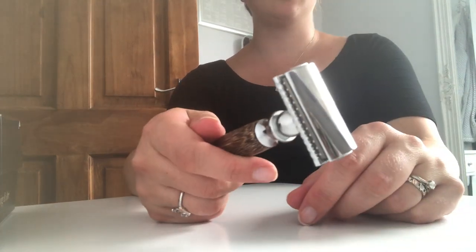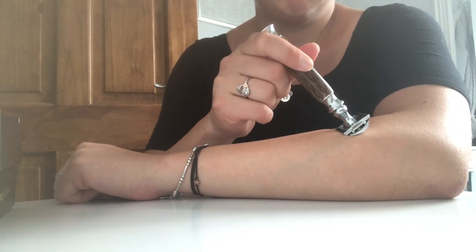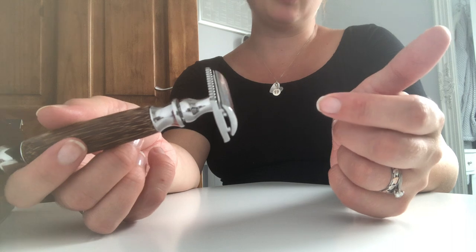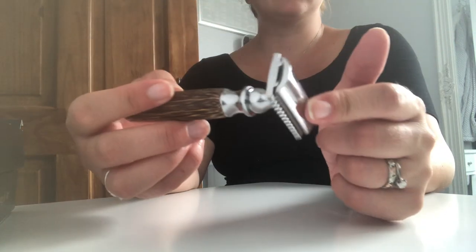And that's it, you're done. When it comes to shaving, hold it at that angle and just pull down like you would with another razor. Obviously better with soap and water rather than on dry skin, but whatever your preference is.